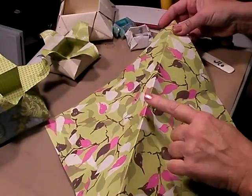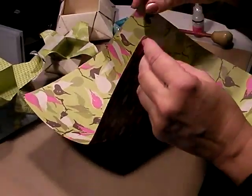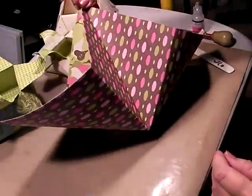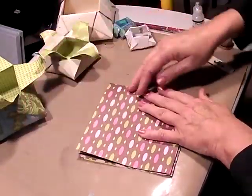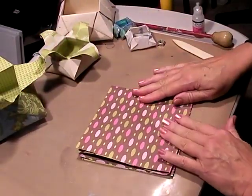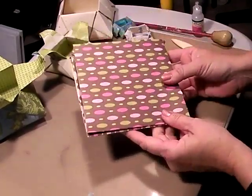Then you want to take that so the peaks on the diagonal are up, press your finger down in the middle, bring the two tips to the center, and you have kind of like a little basket going here. Just lay that down on the side and press the top down. This is a basic napkin fold and you can see it looks just like a little paper napkin here.